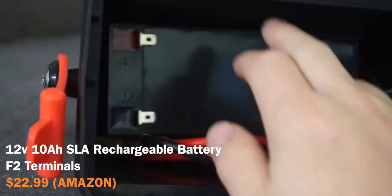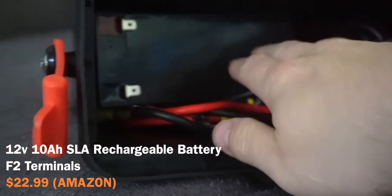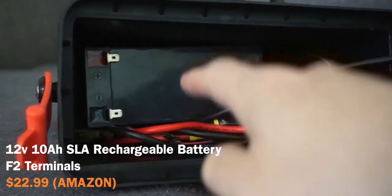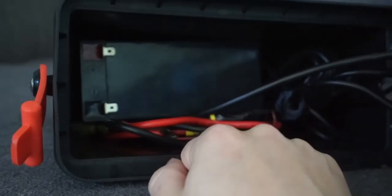I've got my 12-volt 10-amp battery here. This is not a lithium — I'll probably switch to lithium eventually, but for the time being I've always had this. It's just a lead acid battery I got off Amazon; I'll leave that in the description below. All the other wires came with the Garmin already.